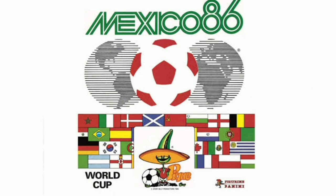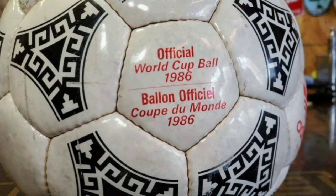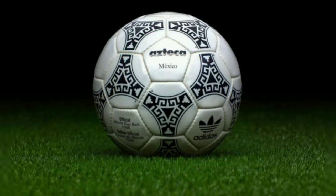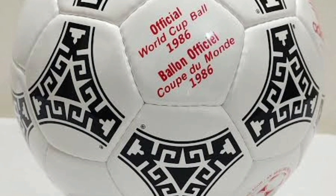The 1986 World Cup saw an advance in football technology as the Azteca was the first ball made of synthetic materials. The match ball was coated with polyurethane, which made it water-resistant and helped maintain its performance on wet and hard surfaces. The Azteca was also the first FIFA match ball to include designs inspired by the host nation.